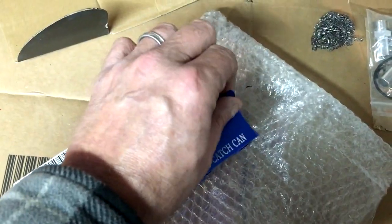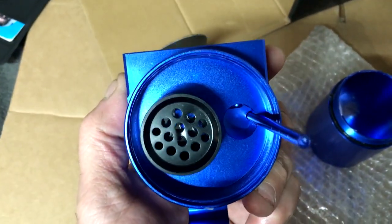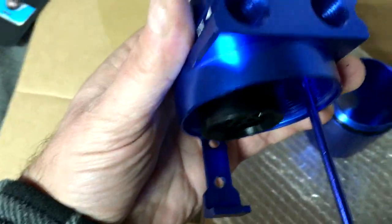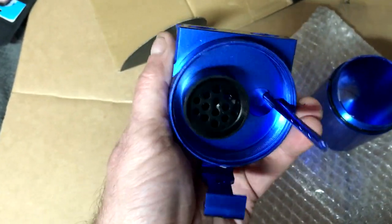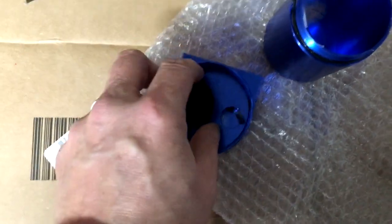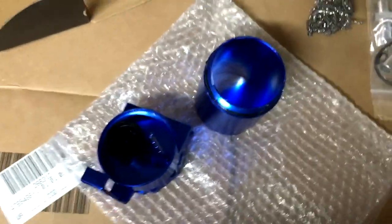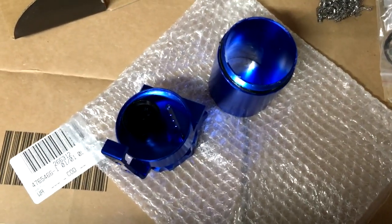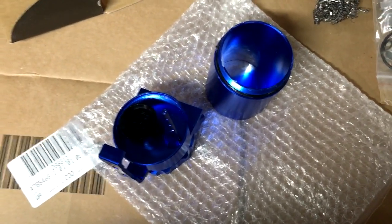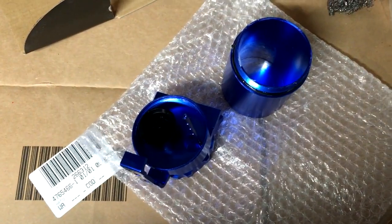I'll set the camera down to open up the catch can and show you what's inside. So this is what the inside of the catch can looks like. You can see the inlet side has a little screening, and then there's the inside of the can — it looks like they didn't finish painting it. The key to this is you want the oil to stay in the can and just have the vapors come through.